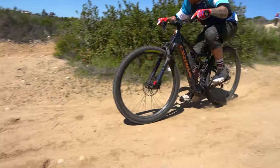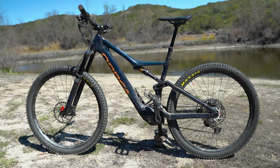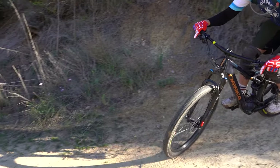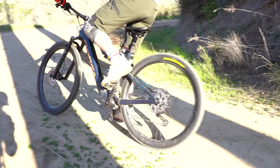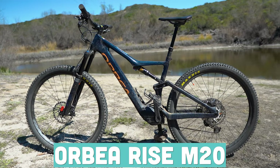Orbea likes to stress kinematics, rider experience through customization, and they also developed what is probably the best lightweight EMTB in the world right now — the Orbea Rise series. What makes these super light electric mountain bikes so different from other lightweight electric mountain bikes on the market today is that they offer almost as much power as a full-powered EMTB. Today we're talking about the Orbea Rise M20 to find out if EMTBs can still be amazing when someone went all 'Honey, I Shrunk the Kids' on your motor's torque.